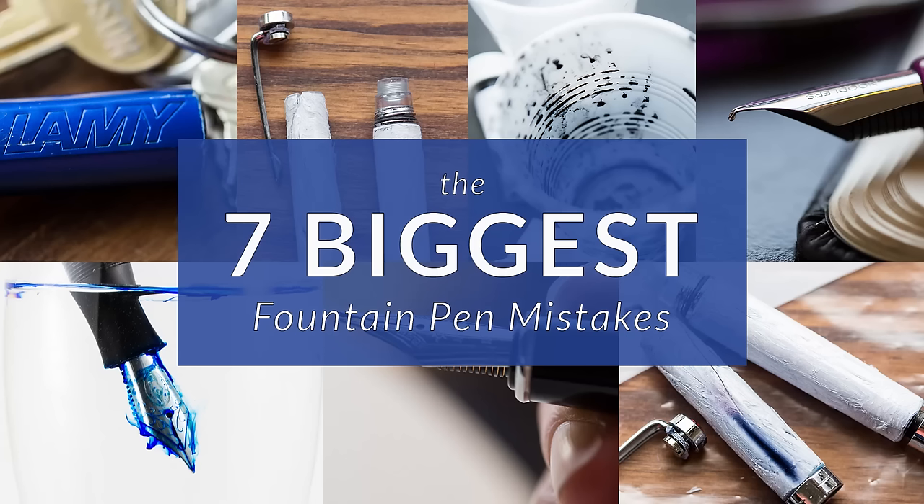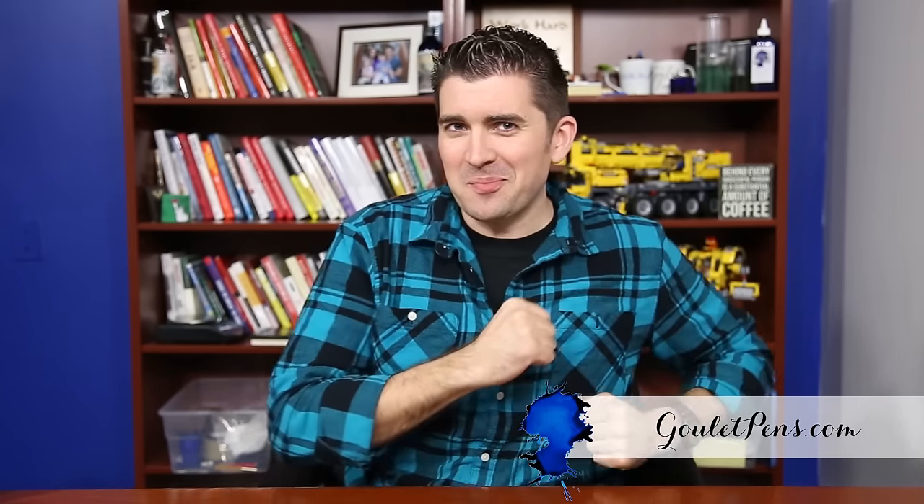So those are my top seven biggest fountain pen mistakes. Hopefully you haven't made too many of them, but if you have, I would love to hear about it — it would probably be pretty entertaining. Leave some comments on YouTube or on the blog; I would love to hear about your pen mistakes. If you haven't subscribed to our YouTube channel yet, I would very much encourage you to do so. If you want to learn more about fountain pens in general, be sure to check out the other videos we have, and check out gouletpens.com where you can buy lots of fountain pen products. Thanks so much for watching and right on.